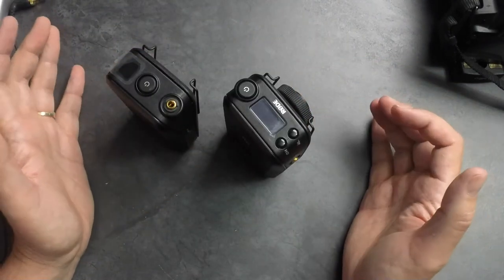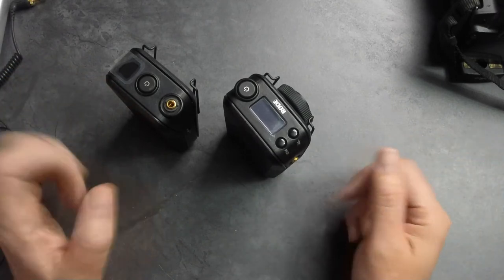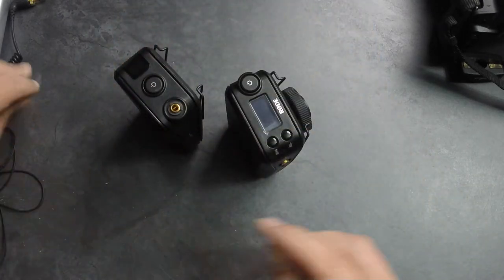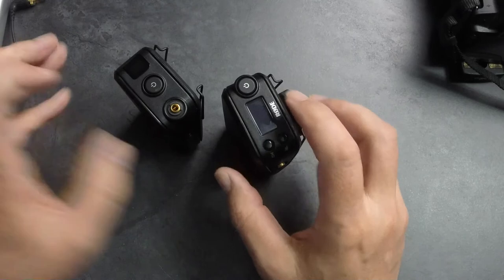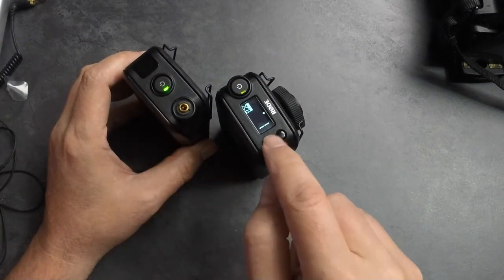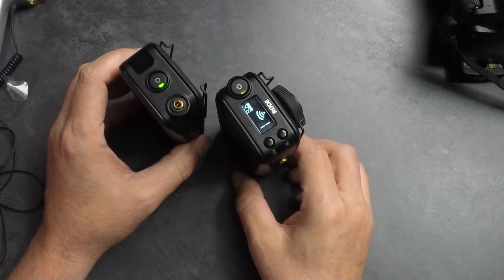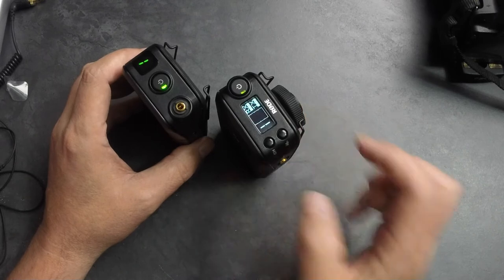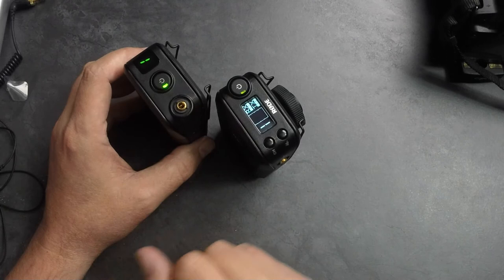The ease of pairing these things is so effortless. You go out in the field, turn the two units on, and they will find each other. Press and hold to power on — you see one is blinking and the other is searching — and then it stops when they find each other. There you go, it's found it, and the one has stopped blinking. That's indicating that both units are on channel one. You can put these on any channel you want if you're using multiple of these products.